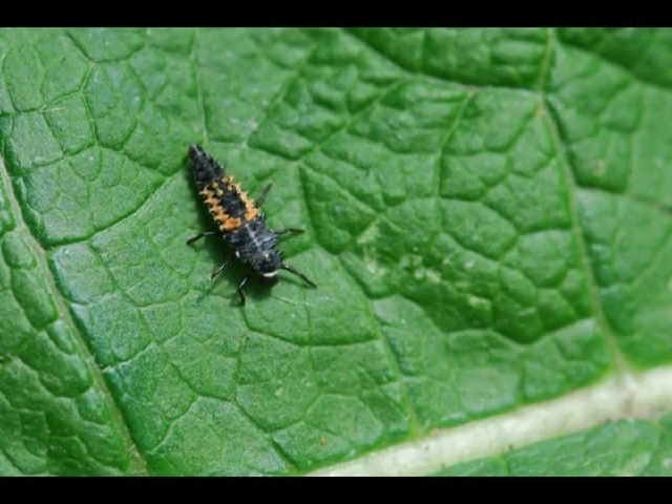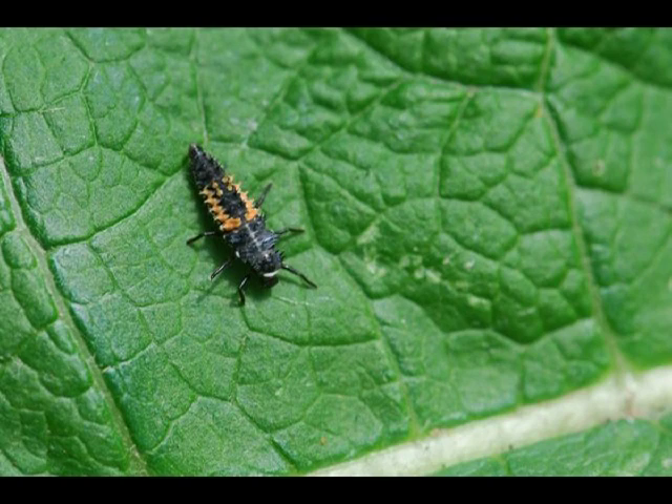Other bugs are beneficial. This is a ladybug larva — their favorite thing to eat is aphids. So if you see one of these on your plant, just leave it alone because it's doing you a favor.